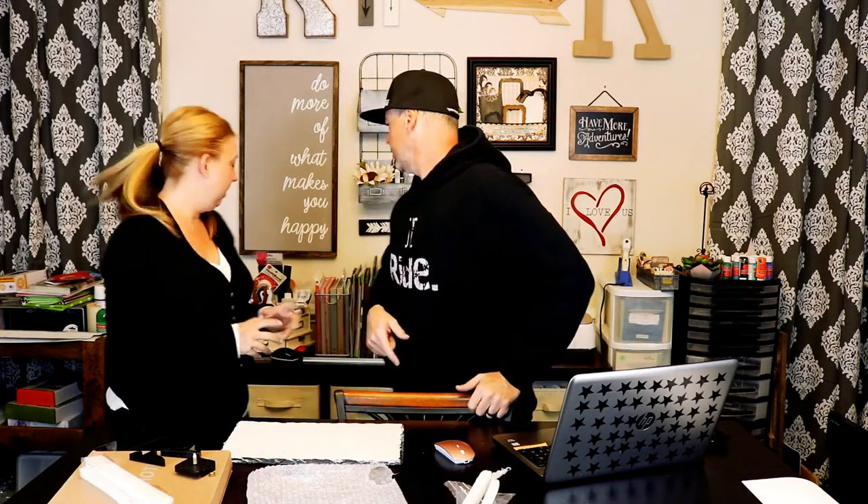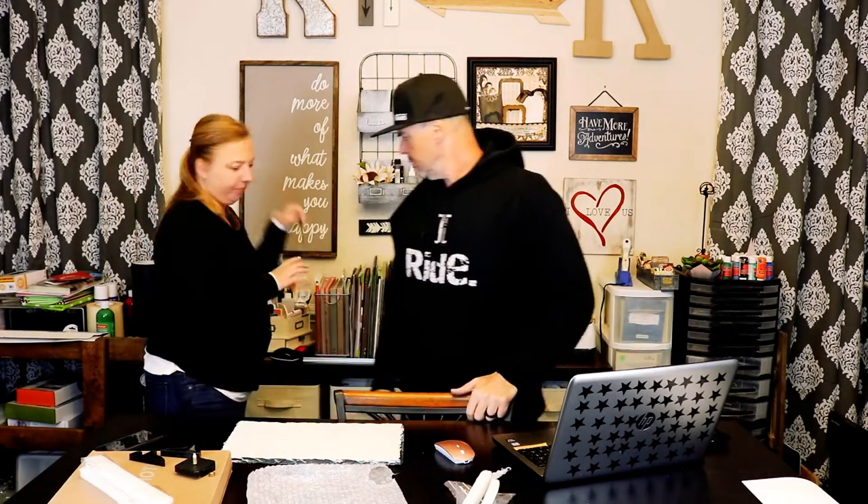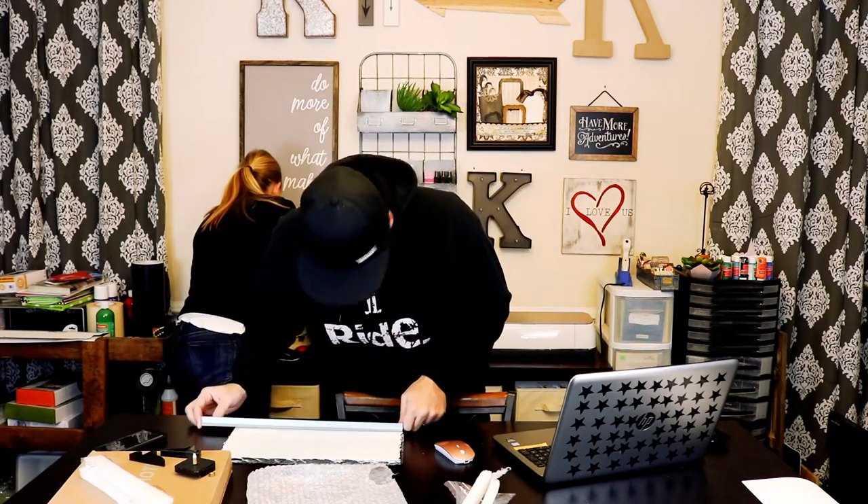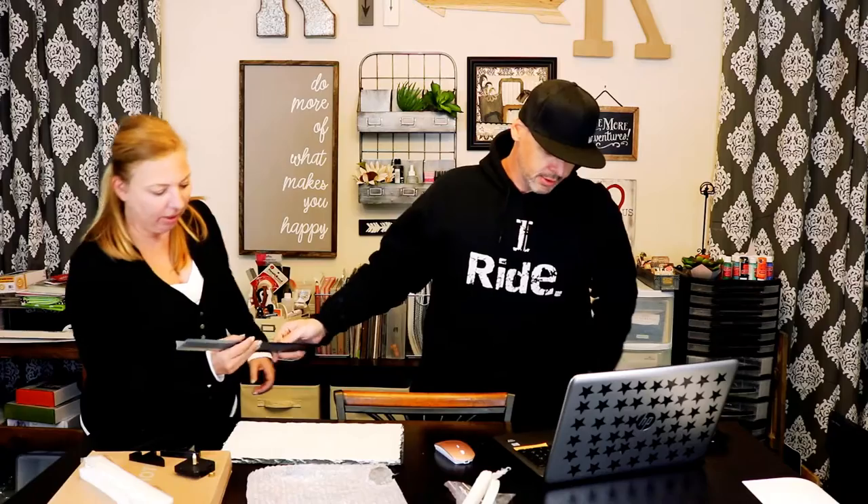No printer problems. Alright, what do you think, babe? Looks good. Let's measure this real quick. 15 by... no, it's an 18-inch ruler — that's why I married you. Alright, I think that's good. Print.